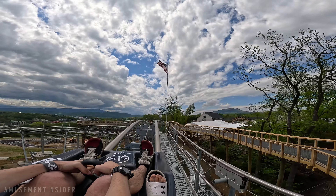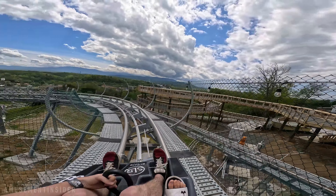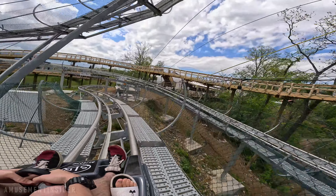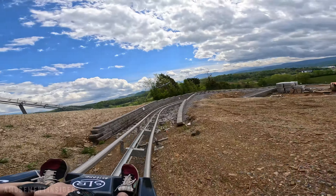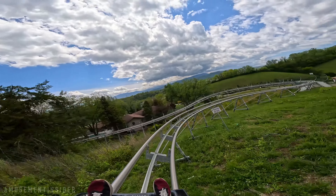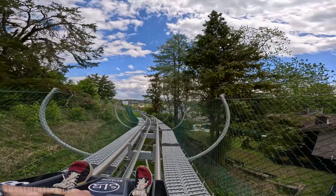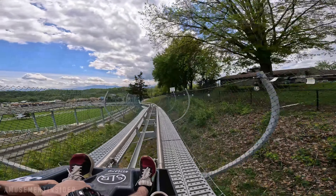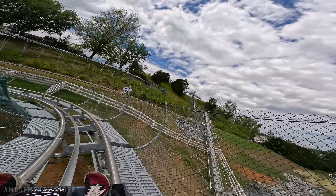Make sure you put the brake on so we don't go too fast. We're going down. If you leave the brake down, the magnets can't slow us down. If you leave the brake down, the magnets will stop us.